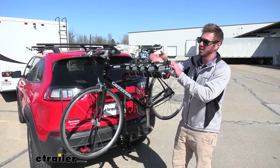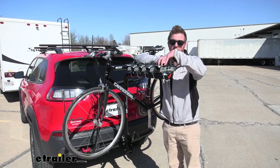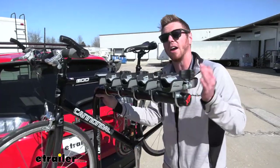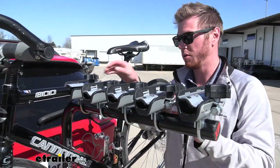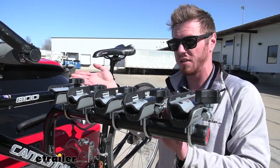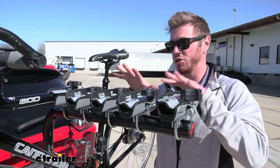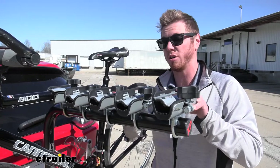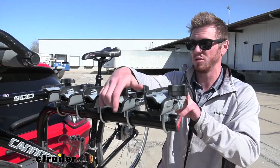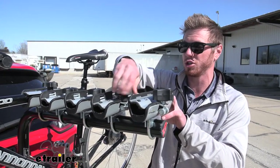We're going to have five cradles here, and a 35 pounds per bike capacity on the cradles, but the bike rack as a whole is going to have a 100 pound capacity. So we can put five 20-pound bikes on here, but if you have one that's over 20 pounds, then we're not really going to be able to use that. Just make sure that all of your bikes together are under that 100 pounds. This isn't going to be great for your carbon fiber bikes as we do have frame contact, but these cradles are pretty nice for getting it super secured down.